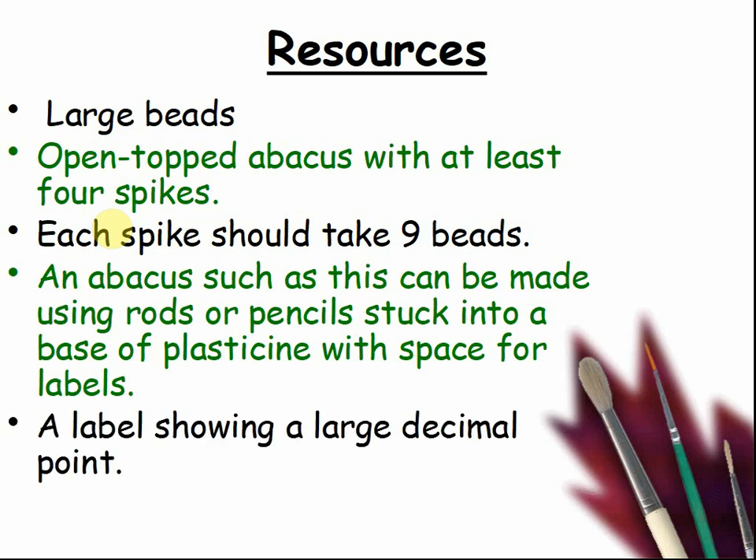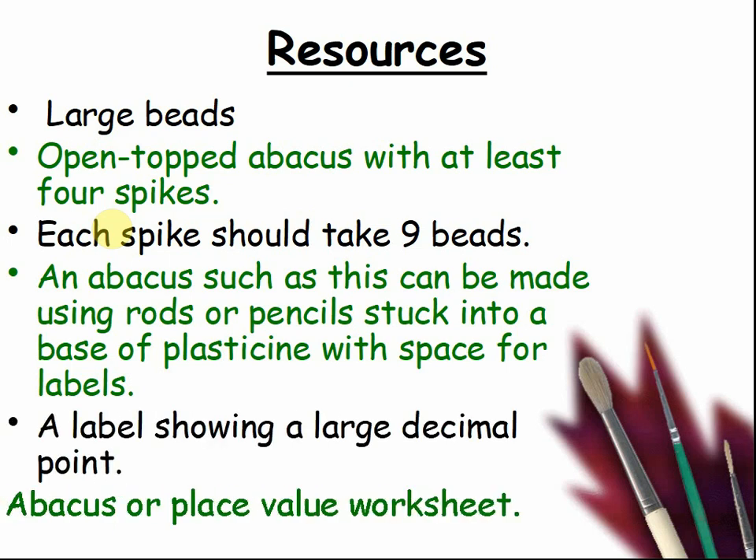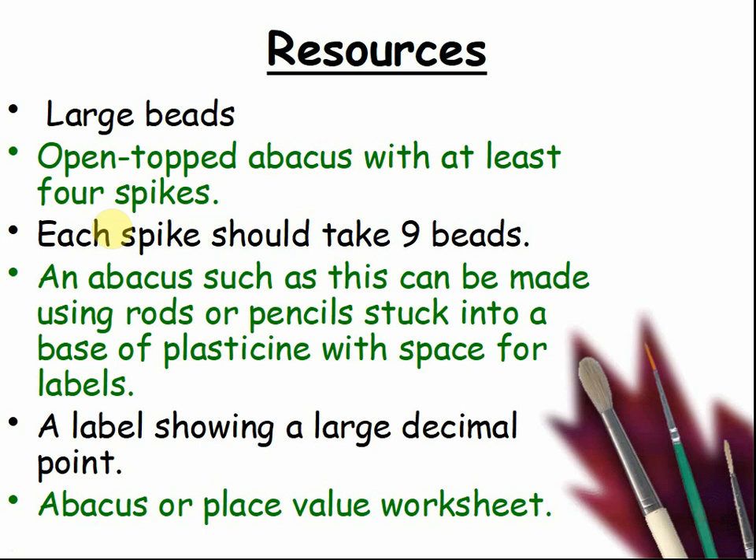A label showing a large decimal point. Abacus or place value worksheet.